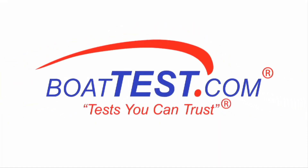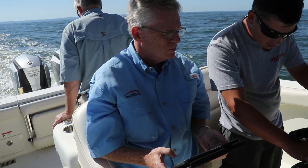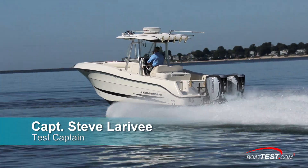The following opinions are solely those of BoatTest.com and its test captain. Hi, I'm Captain Steve for BoatTest.com, and today we address the subject of repowering an outboard boat.